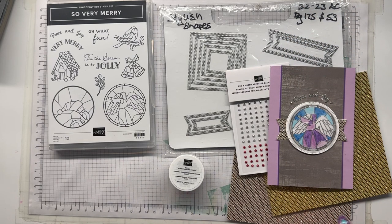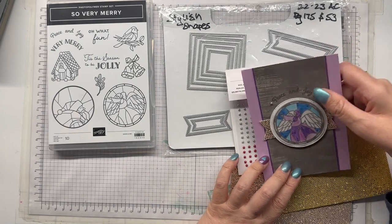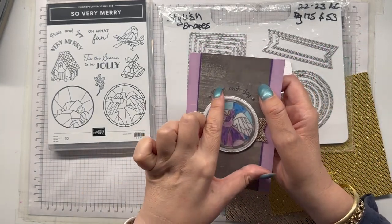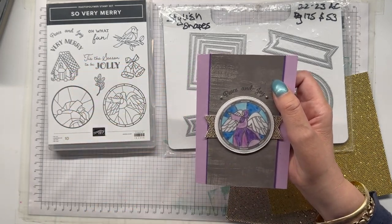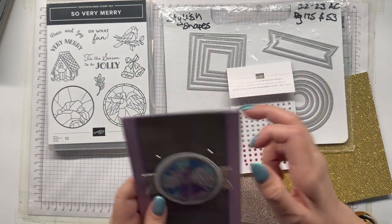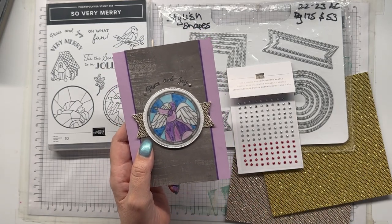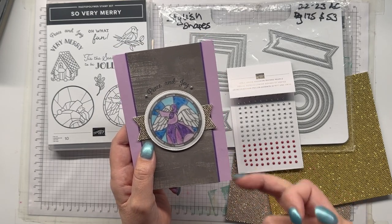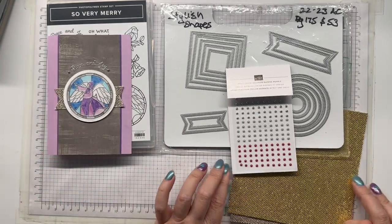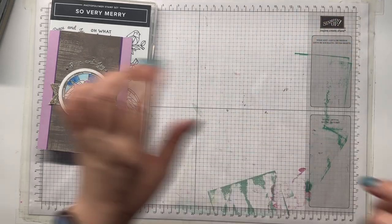I have already done some preparation because there are a lot of little bits for this card, but I will take you through how I did the coloring and we will heat emboss and dry emboss the card as well. This Designer Series Paper is from the Fresh as a Daisy Designer Series Paper Pack and it is the B-side.